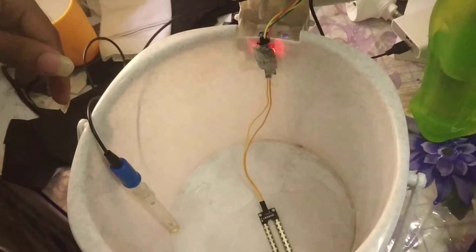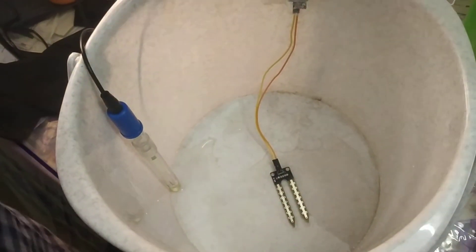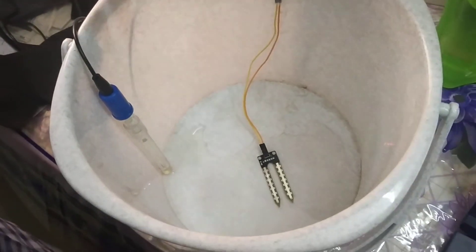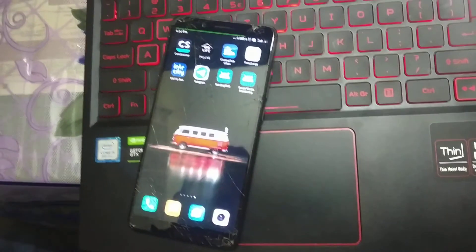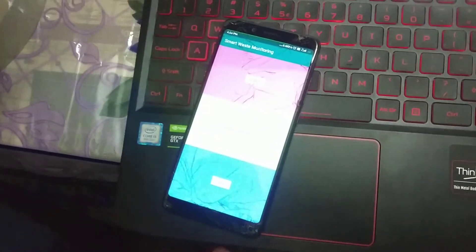We check everything in the app. The pH sensor electrode is touching the content, and in parallel the soil moisture sensor is also touching the wet content. It is generating a pH value of 6.9, and the soil moisture sensor is indicating wet waste. The timestamp is also updating. This is the app which we developed — it is a monitoring system to check the waste status.